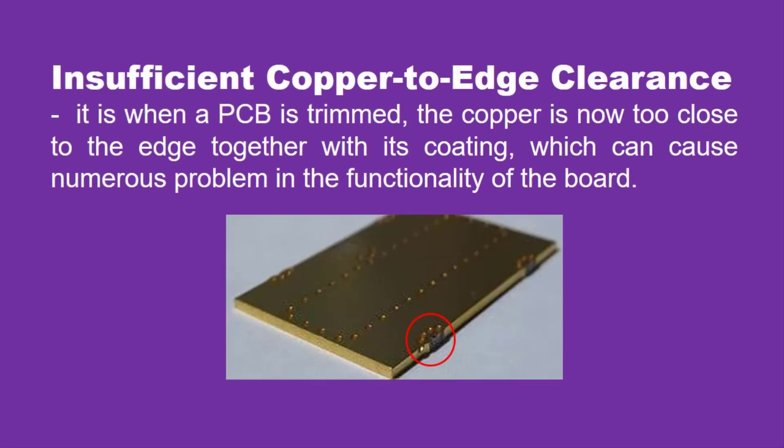Second, insufficient copper to edge clearance. Since copper is an incredibly conducting metal, which is an active component of PCB, it is also soft and vulnerable to corrosion. When a PCB is trimmed, the copper is now too close to the edge together with its coating, which can cause numerous problems in the functionality of the board.